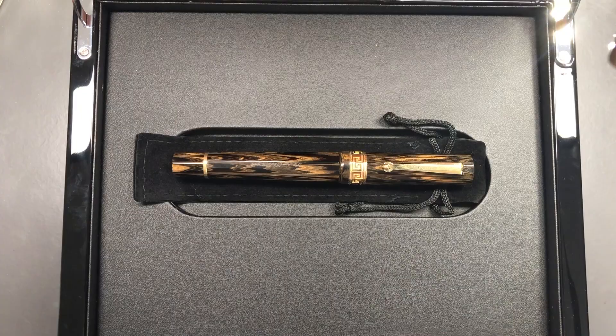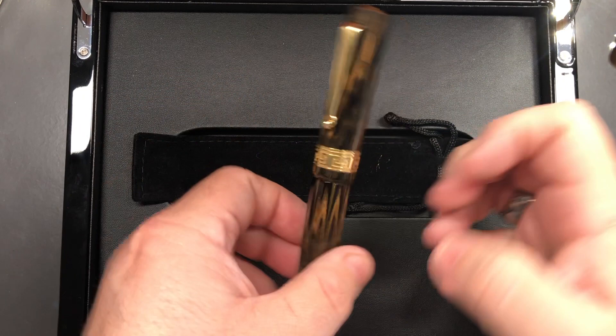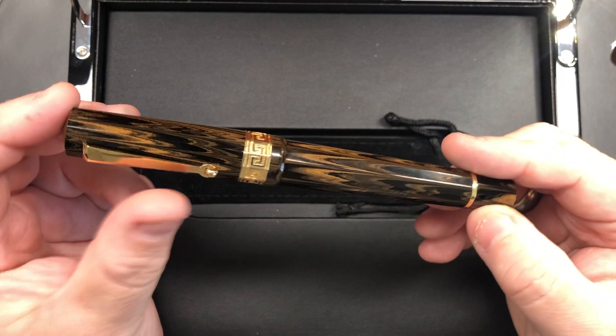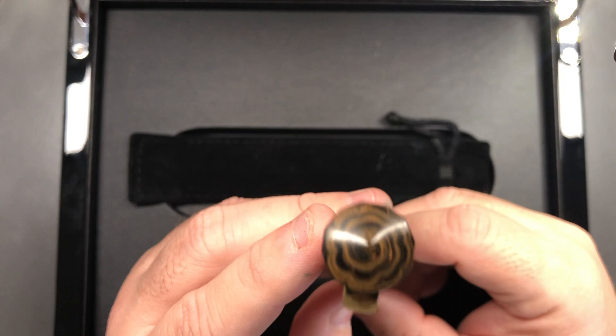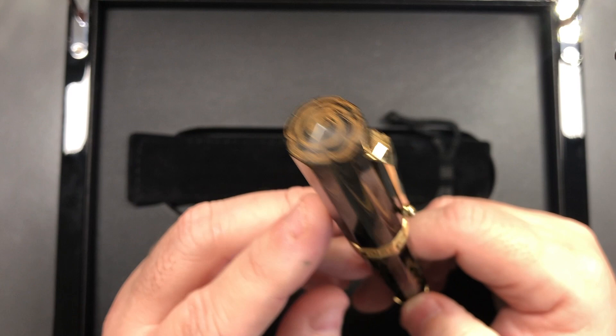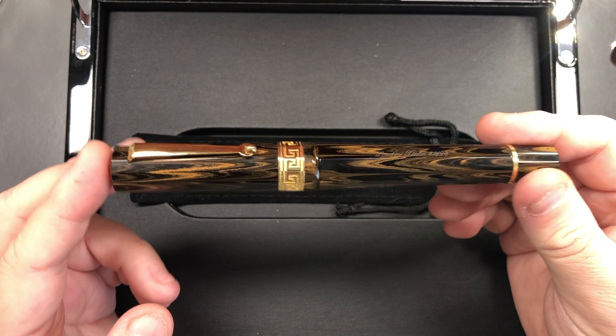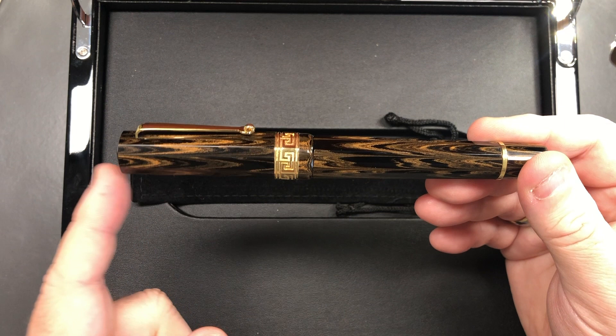Then you have the pen itself — it's an ebonite pen, and this is the Michelangelo Eagle's Wings with a fine flexi nib. You can see the finial on the cap where it really swirls round to a point, and then you have this ebonite body with all of these wood-grain type chevrons. You also have a roller-style clip, and the body tapers into the cap finial.